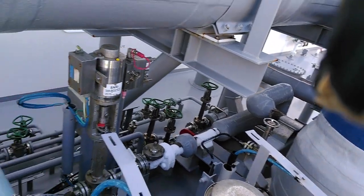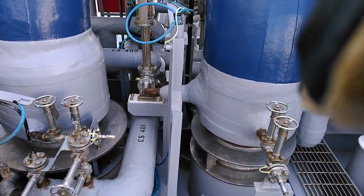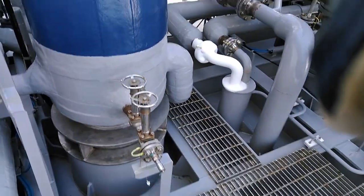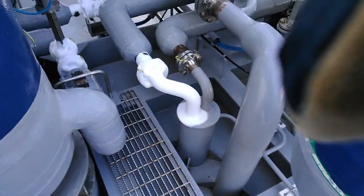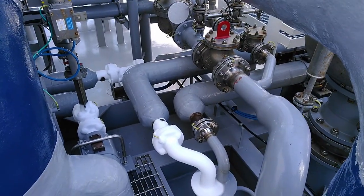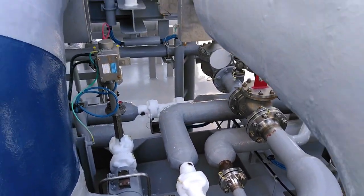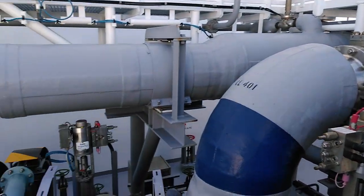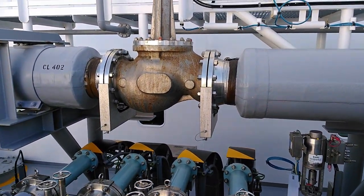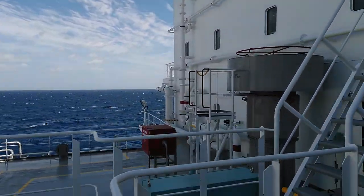That's the last check on the liquid dome to ensure there is no leakage on this warm tank. As you can see, it's not an easy task — from the CCR we also go outside to check that everything is working correctly and properly lined up. This is done during the startup of the operation. Thank you for watching — please subscribe to the channel and stay safe to all of you sailing out there. Cheerio, bye bye.